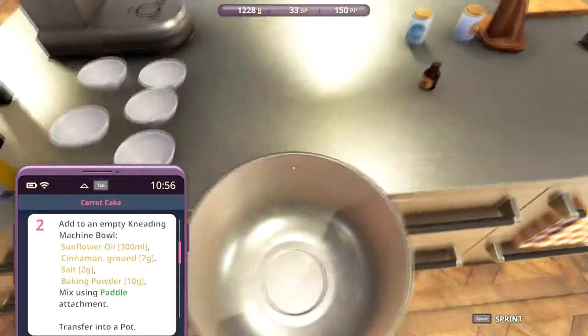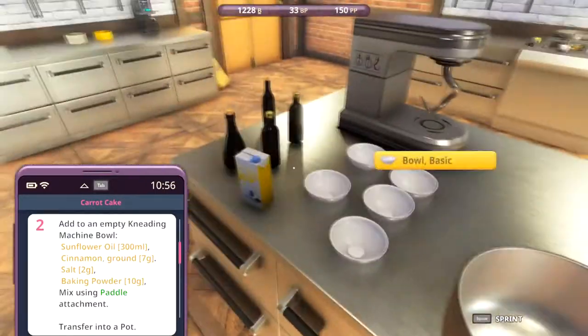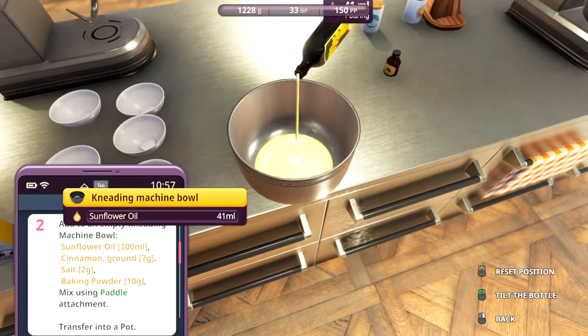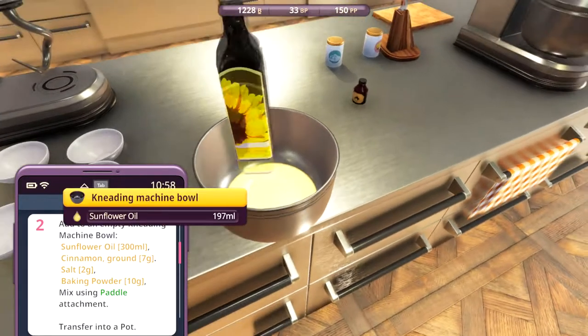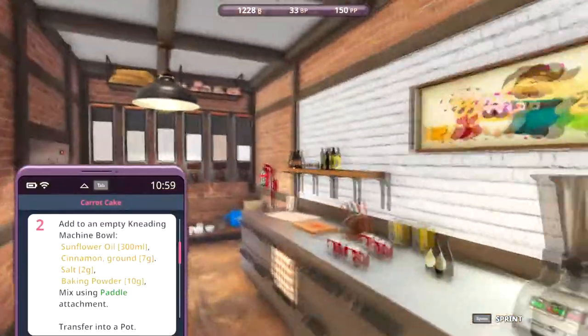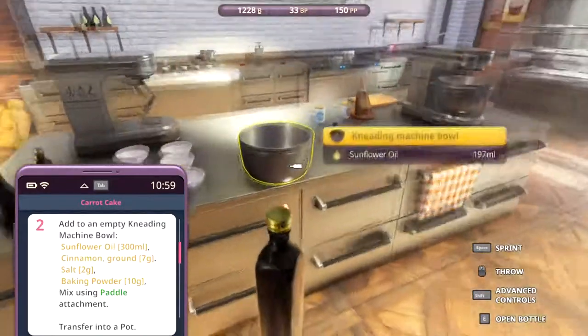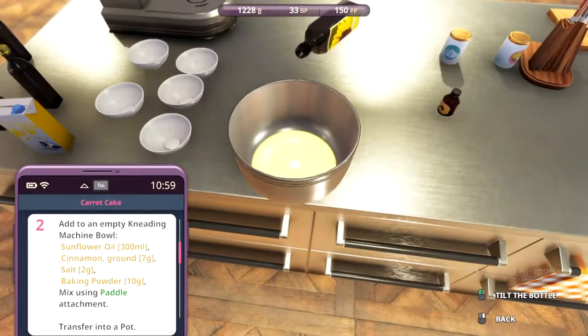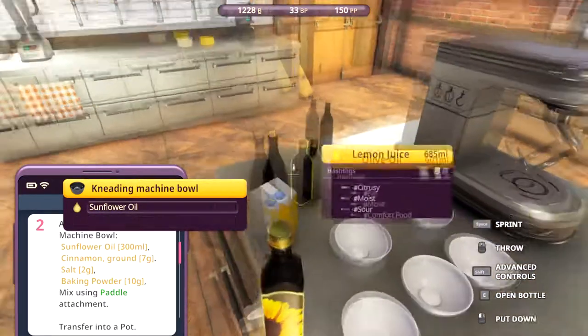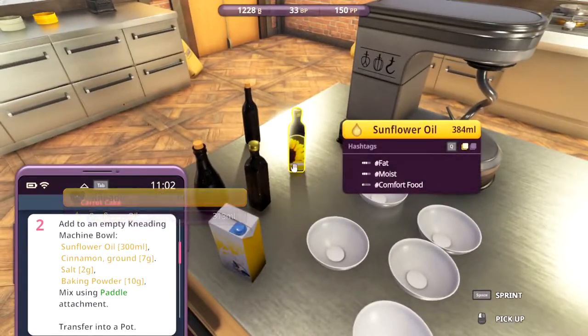Empty kneading machine bowl — we got that. Sunflower oil, 300 milliliters. Put 300 in here. We only had 191, so we need to get another one — I think they're over here. So 110 more, 130 to be exact. There we go, almost perfect, but it's good enough.